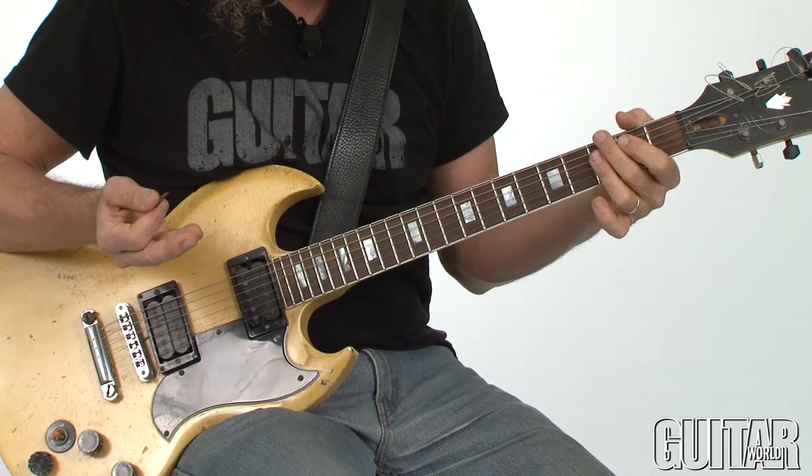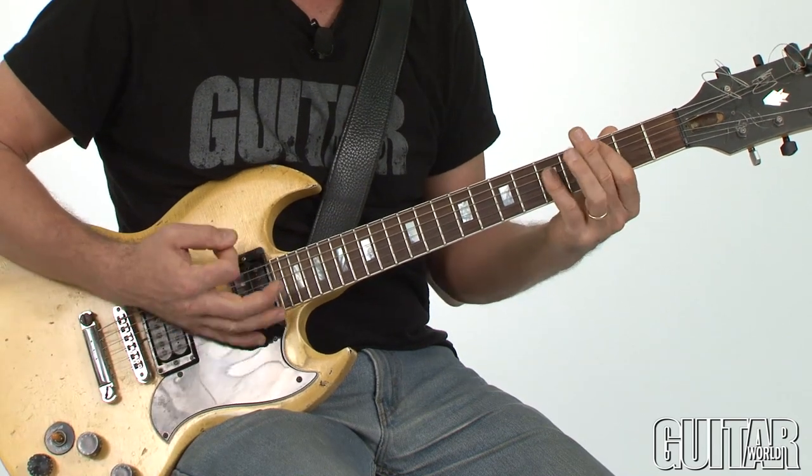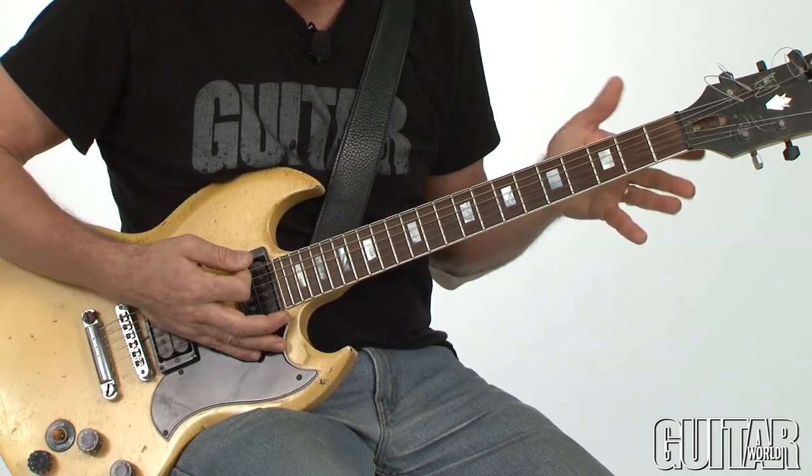Let's review the chord changes briefly, and then we'll get on with the solo. The chord progression goes G minor 7, C, playing it around 100 beats per minute, which is one of my favorite tempos for this kind of pocket groove.